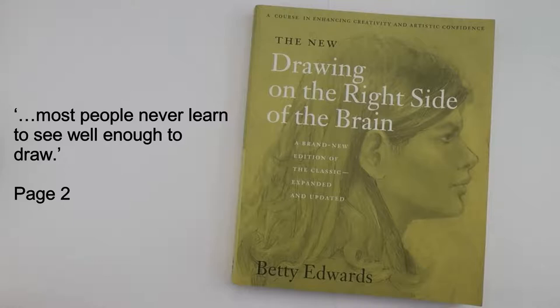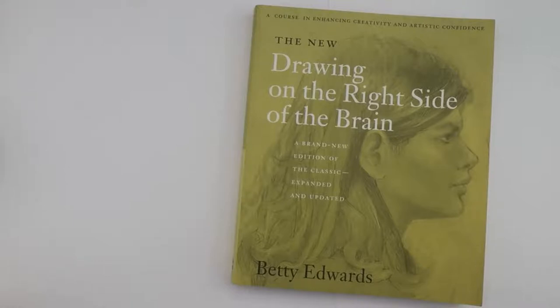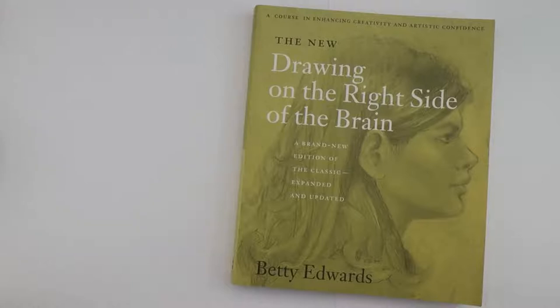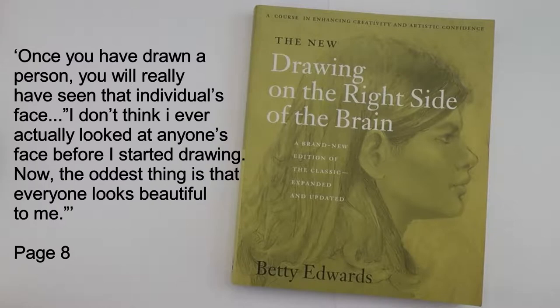She then takes you through three drawing exercises: a self-portrait, a person drawn from memory, and a drawing of your hand. This is so you can compare your skills after you have read the book. I first read the book over 15 years ago and sadly I no longer have the drawings I did, but I do remember being pleasantly surprised with how quickly I had improved.